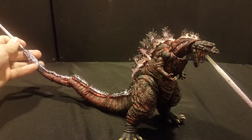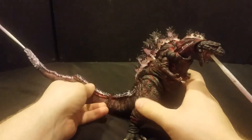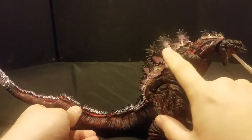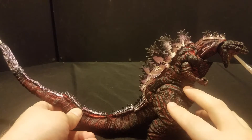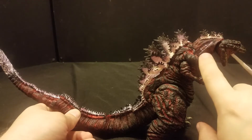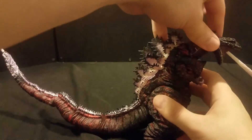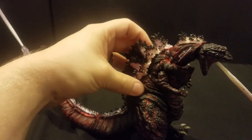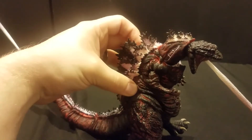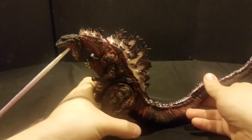I actually got this one on sale at Target — I only paid about $10 or $15. It's worth picking up. You can see they've got really intricate paint work making the skin look all cracked, scabby, and bloody like it did in the movie. There are little highlights from his atomic breath all over the figure, even down underneath the neck. Finally learned how to force the camera to focus while I'm talking — I'm only 90% incompetent now.